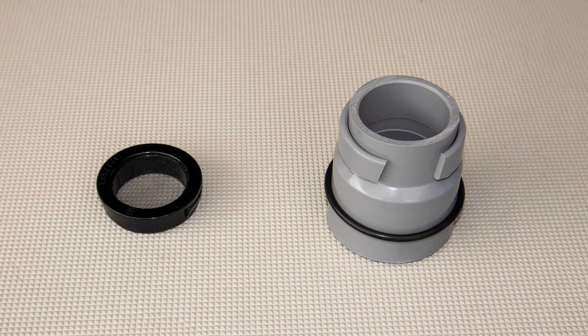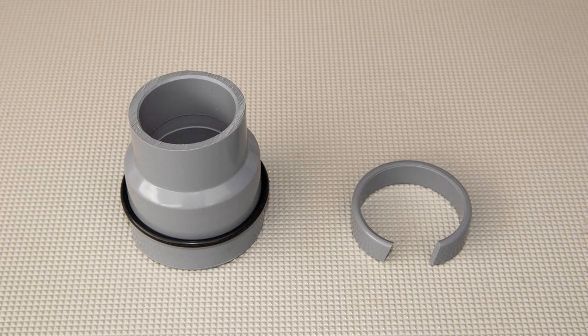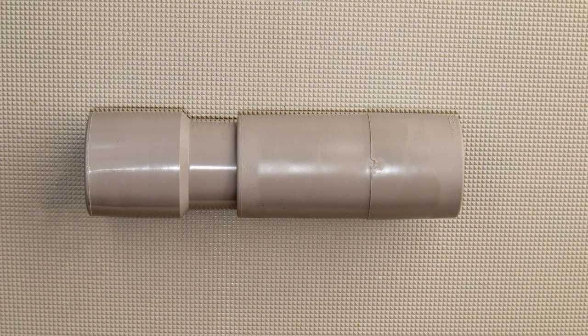The toilet must be vented, and the part called the cuff is where the vent hose attaches. The screen fits on the opposite side and allows airflow into the toilet while keeping the bugs out, which I have heard can be a problem. This split ring is glued to the cuff inside the toilet to secure it in place — more on that coming up.